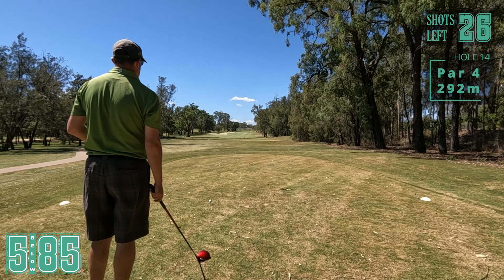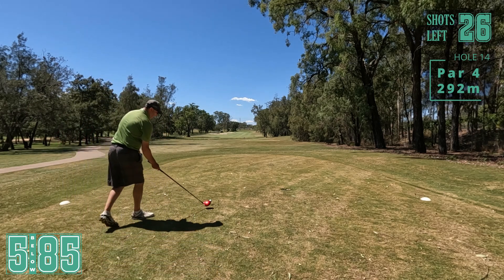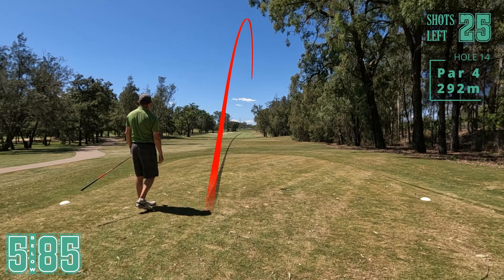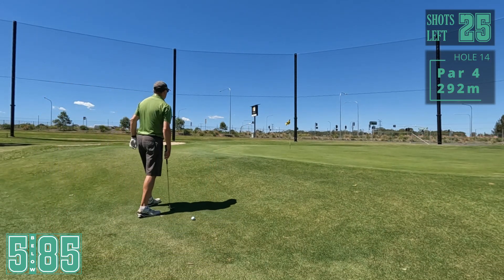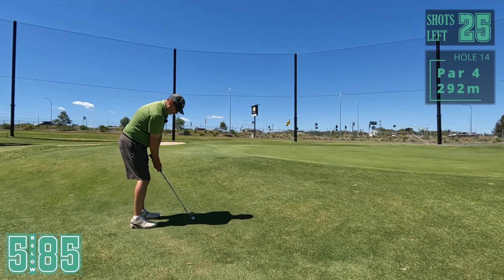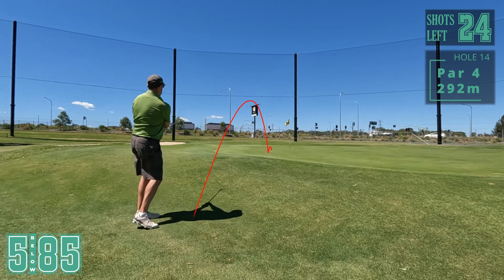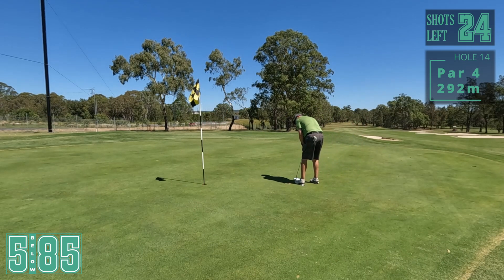14th hole, just a short par three but bunkers everywhere. I don't think I can reach the bunkers in front of the green, so even if I go a little bit right it's okay. That's very good - right down the middle. I would have easily made those front bunkers because I'm actually green side. I cannot ask for a better spot than this. I've been practising my chipping, let's see how we go. Good birdie opportunity here. Roll out - yeah, okay. I would have liked a little bit closer but - come on, birdie time. Yes! Just snuck in the side.